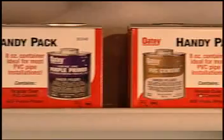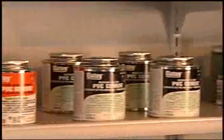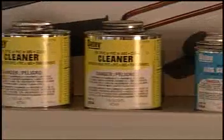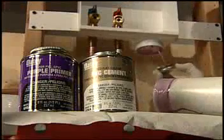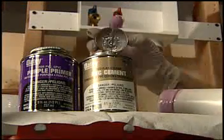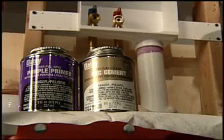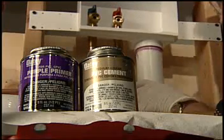Odie, one of the world's leading manufacturers of solvent cements, offers this instructional presentation on how to solvent weld plastic pipe and fittings. Solvent welding is a very simple procedure. Your choice of cement, cleaner, and primer will depend on the size and type of pipe, weather conditions, and usage.